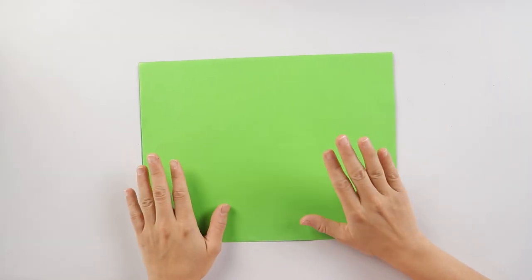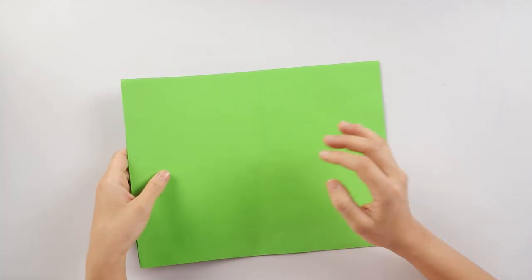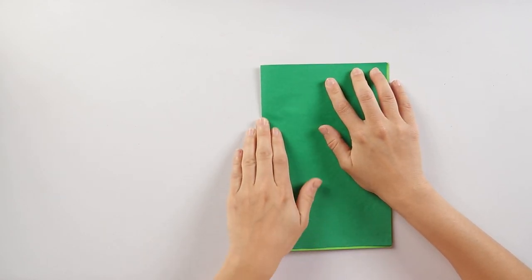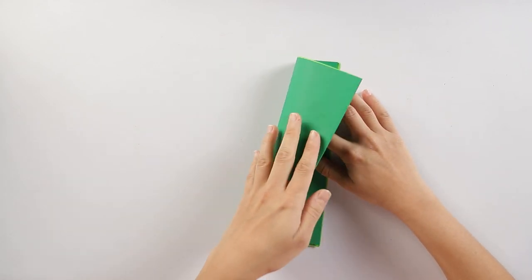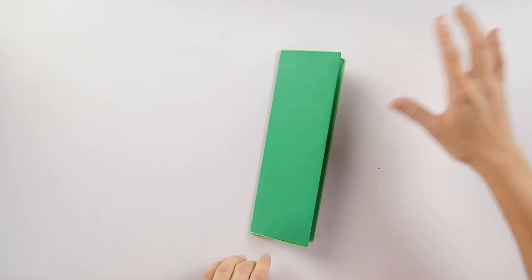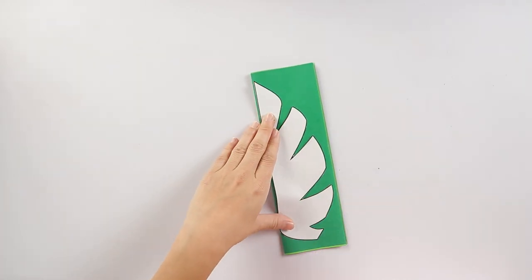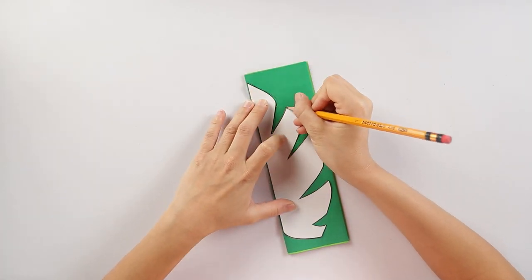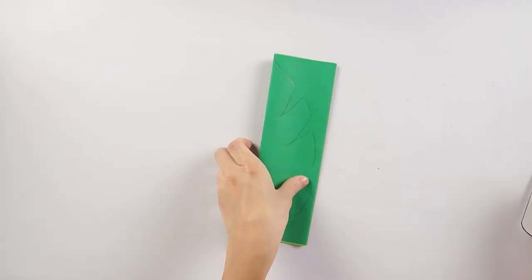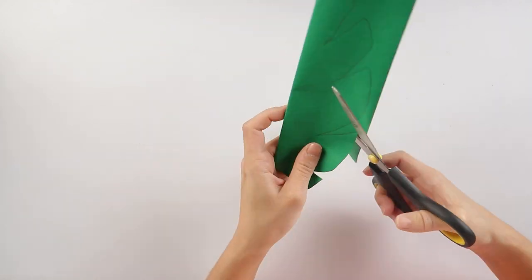Cut some leaves from the green paper. I'll do that by folding my green papers — I have dark green and light green — in half like this, then fold it one more time in half. Then I'm going to get my pattern which I've already cut out, stick it here, and trace it with a pencil. By doing this technique, it will help us cut out several leaves at once so that we don't have to keep individually cutting so many leaves.